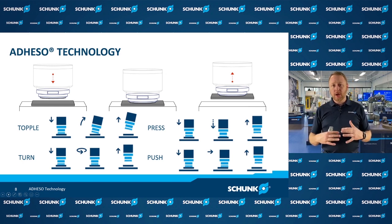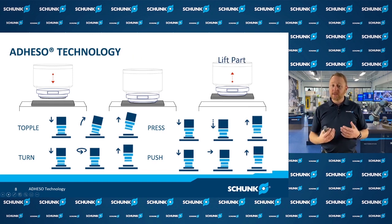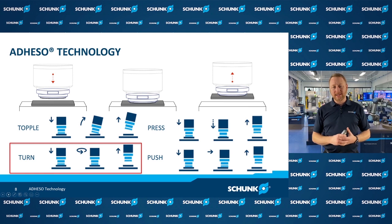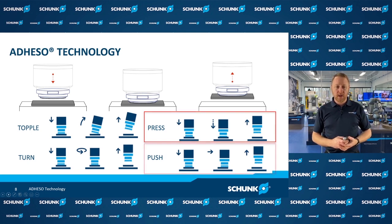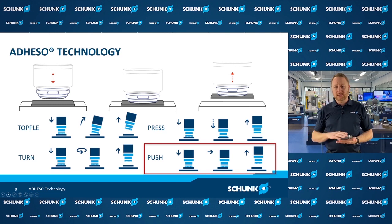When adapting this technology to robots, we use the robot's motion to apply a preload to engage the part, which generates the adhesion forces and allows us to lift the part. To release a part, we have several different methods. One is called a topple, where we use the robot to peel off the part. Another is called a turn, where the part is nested and fixtured, and we rotate the gripper material off. Another is called press, which applies an overload of preload force to break the adhesion bond. The last is the push, where you go down, nest the part, and use a lateral motion to slide the hair material off.